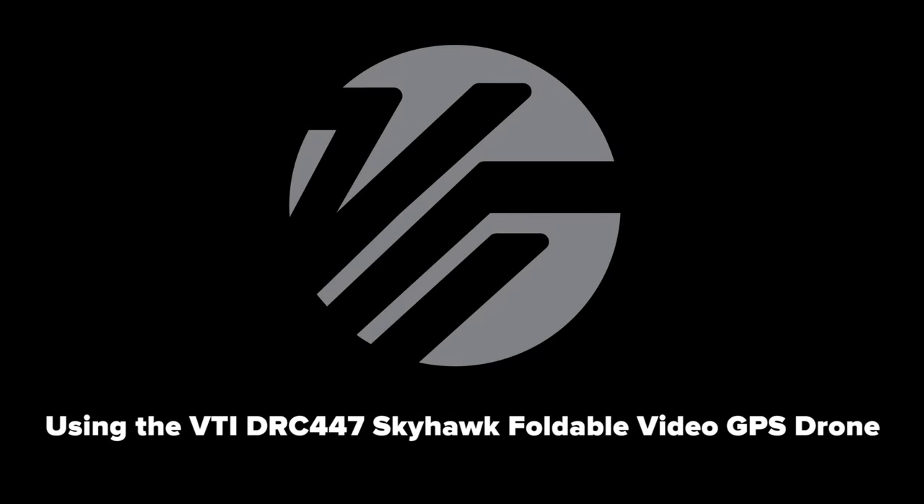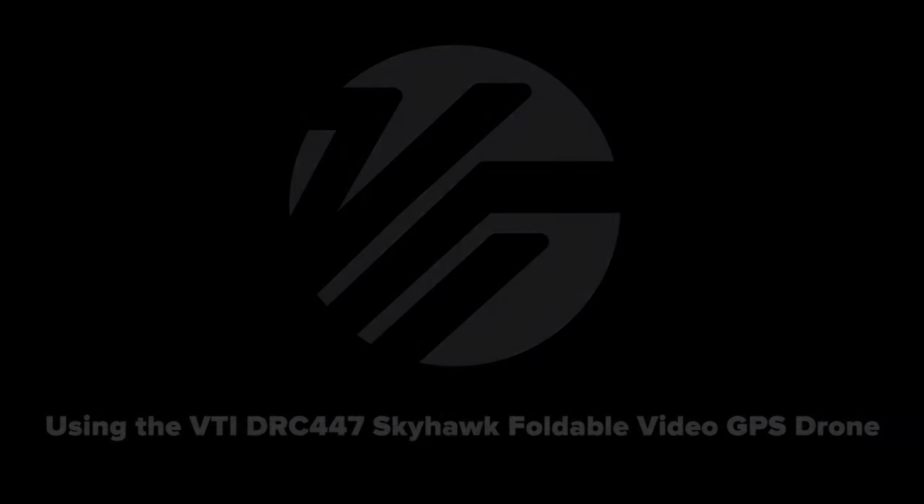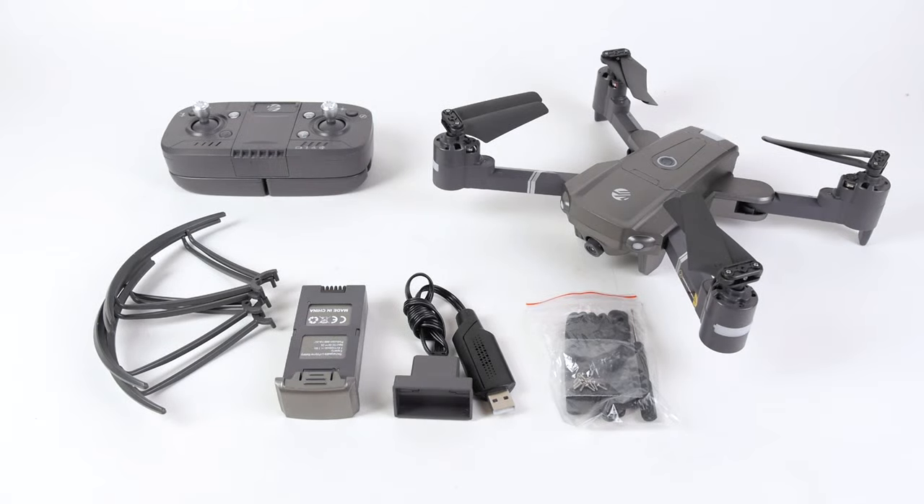Welcome and congratulations on your purchase of the VTI DRC-447 Skyhawk Foldable Video GPS Drone. We'll get you flying in no time.